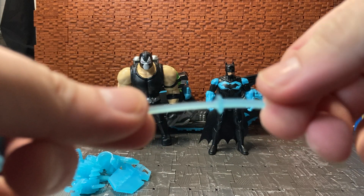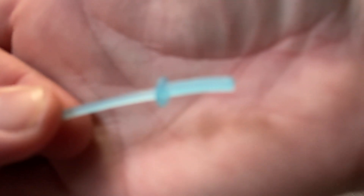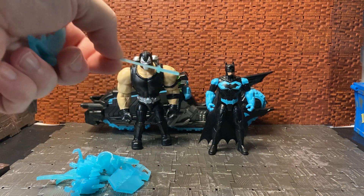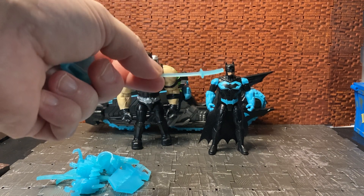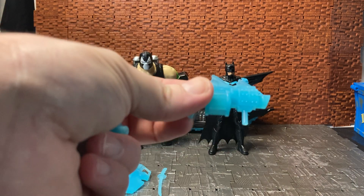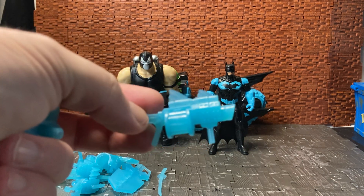You also get a sword that's been reused a good few times — it came with some Robin figures and also comes with the Deathstroke figure. Then there's a bat grenade launcher that people have said is supposed to be a weapon for King Shark, though it has bat fins on it, so you can use it for either King Shark or Batman.